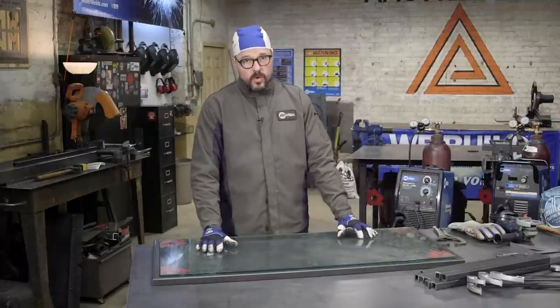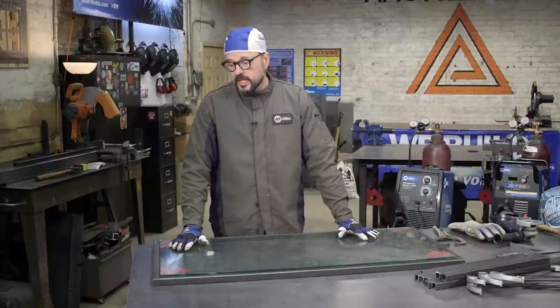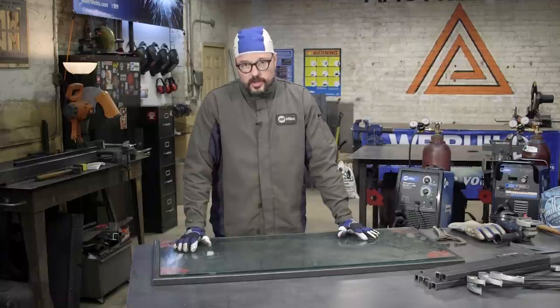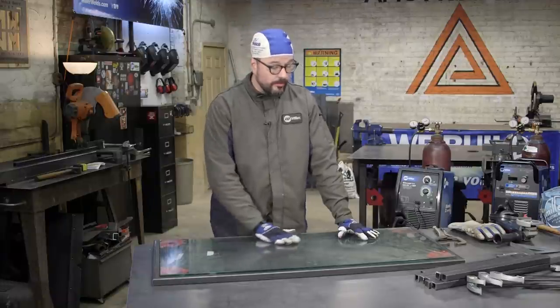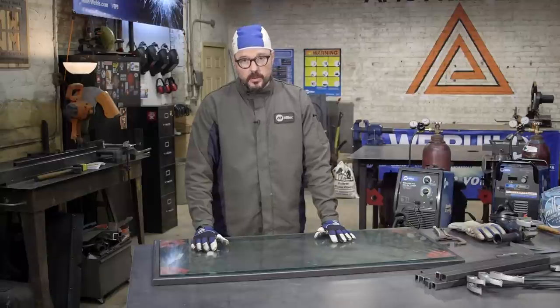You never want to weld with the glass in place. Glass will break apart, explode, or you can burn the glass and it won't look pretty when you put the glass in place on your coffee table.